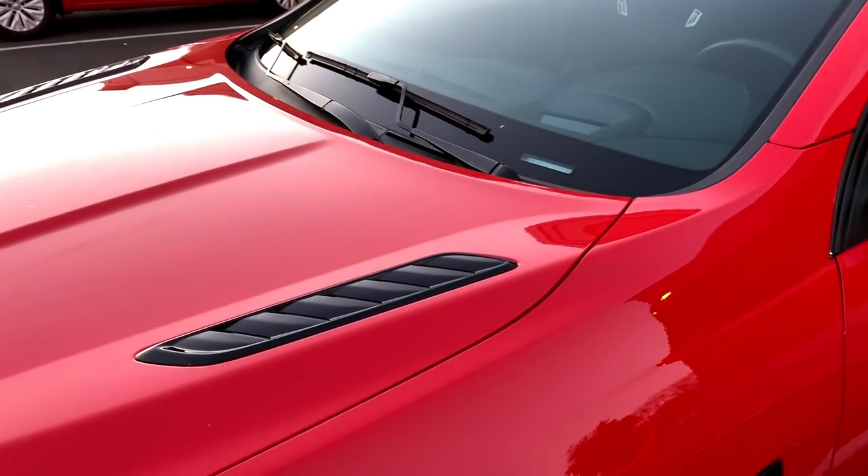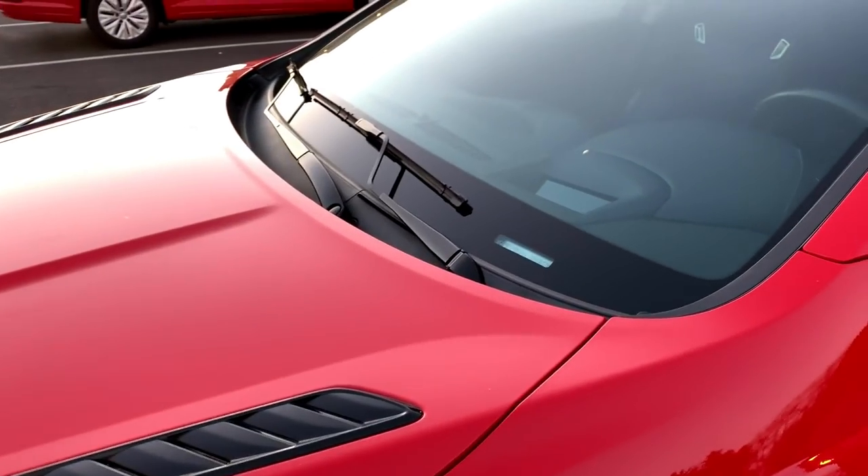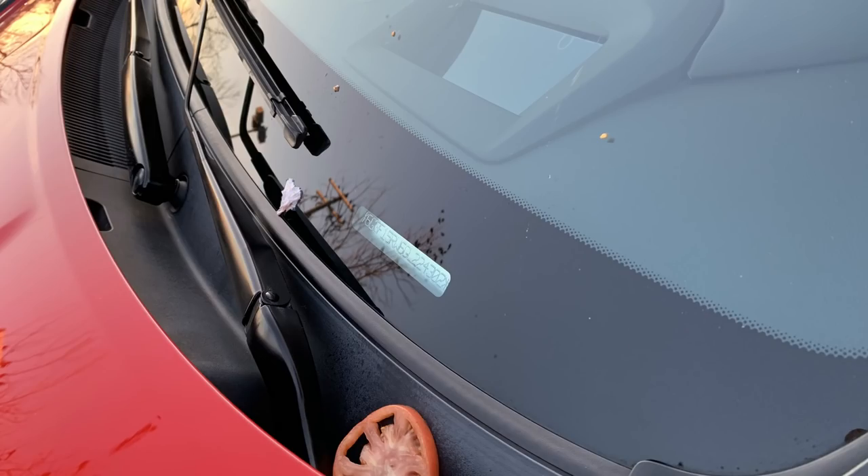I just cleaned off a mess of tomatoes, lettuce, mayonnaise, and mustard off my car. Here are the pics. I didn't do video of it because I immediately went into action to clean that stuff off. I wasn't quite sure what it was, but luckily it was just condiments and crap from somebody's lunch, I guess.